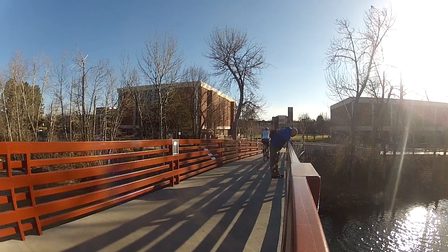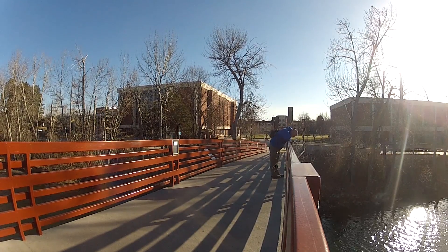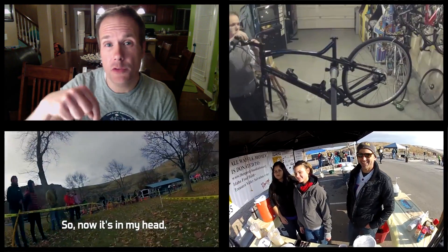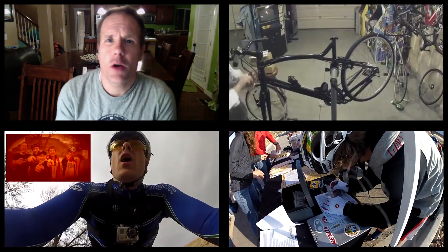Thanks to E-Mazing for letting me demo this bike. It was really a lot of fun. Thanks for watching as always. If you want to see me build this bike in time lapse, you'll find it right there. If you want to see one of my cool race videos, check out down below or over there. Thanks for watching and please subscribe.